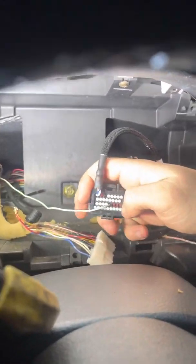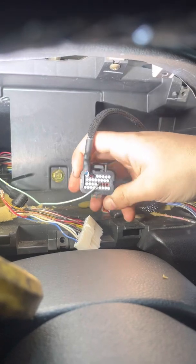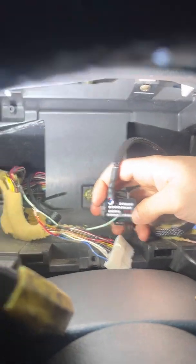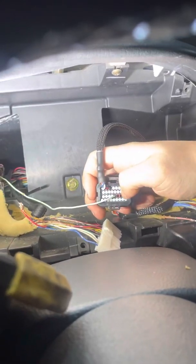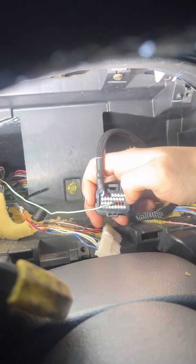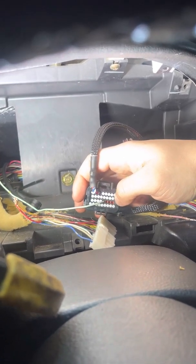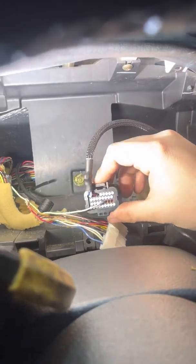After looking at the schematic from Haltech, I figured out that I'm going to be using pins 22, 23, 24, and 25. Pin 22 is the left turn like I wired in earlier, pin 23 is going to be the right turn, pin 24 is for the handbrake, and pin 25 is for the high beam indicator. I went ahead and pulled all the pins out so it's easier when I push the wire in — I already have all these out.